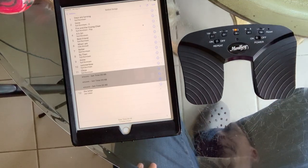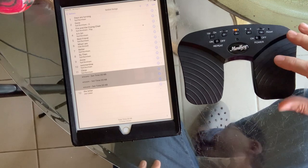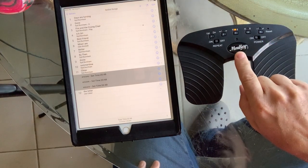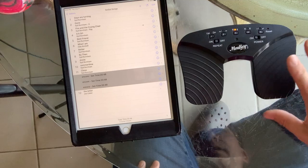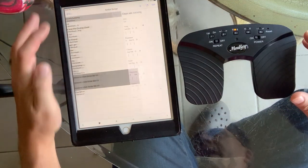I want to do a quick video to help you get started if you're using a device or a pedal that is not an Airturn pedal. This is — I'm not sure how to pronounce it — it's Maunke, made by Donner. I just purchased this. It's actually a very good pedal; it has a really good feel to it. So I'm just going to demonstrate what it does for right now.